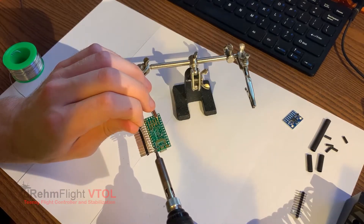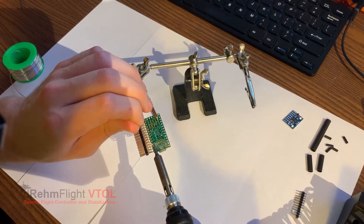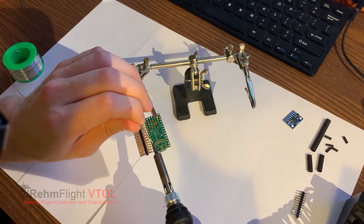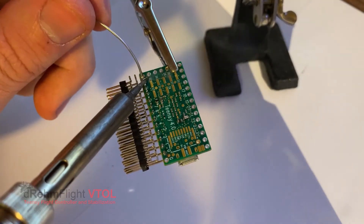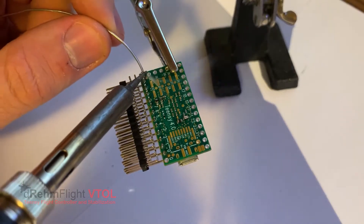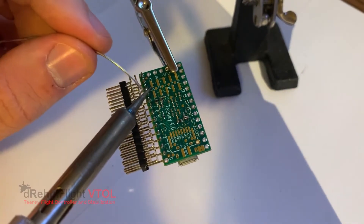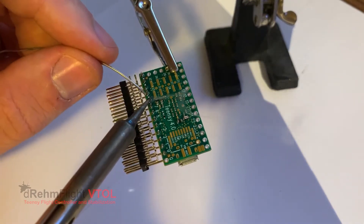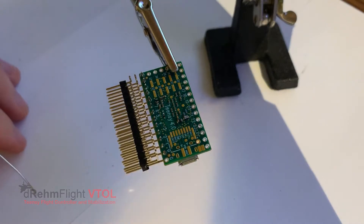I'm using a medium heat iron, just using a little bit of solder after heating the pin on the Teensy and the pin from the header. Once I get all of those done, I go back and make sure they all have a good connection and it looks good. The two pins hanging out the side — please take note of that — and again, that's from pins 0 to 12.